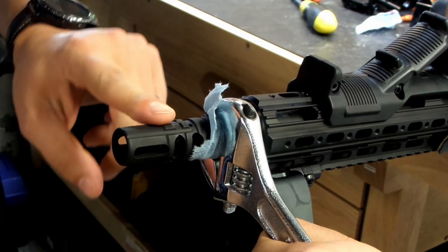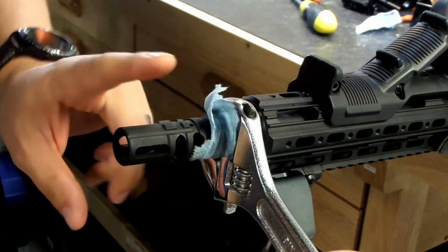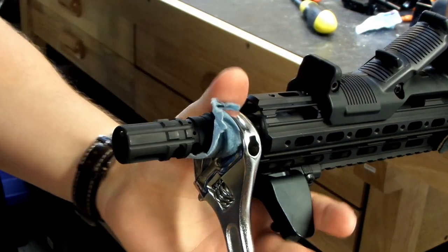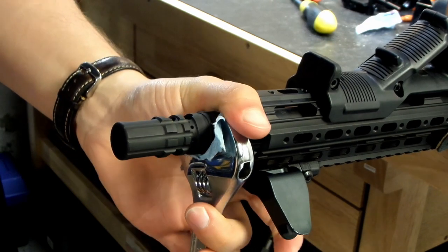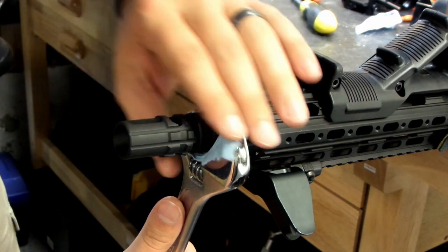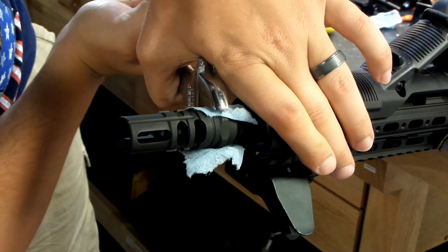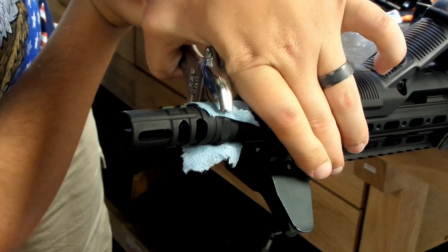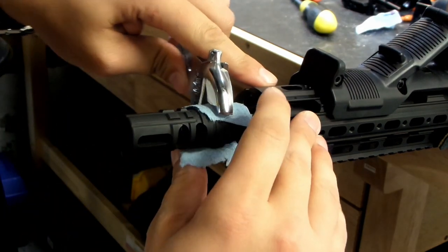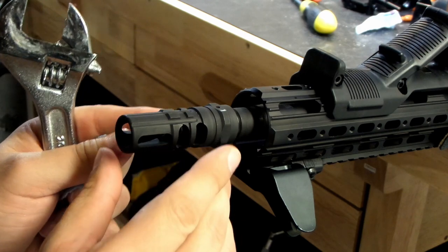So as we torque, it's going to tighten and crush that crush washer in there and set the whole thing in place. Now we've rotated approximately 90 degrees — our port holes that need to be on top are now directly on the bottom, so we need to go another 180 beyond that. There's another 90. We'll need one more 90-degree torque and we'll be all set. Line everything up — and with that, we are finished.